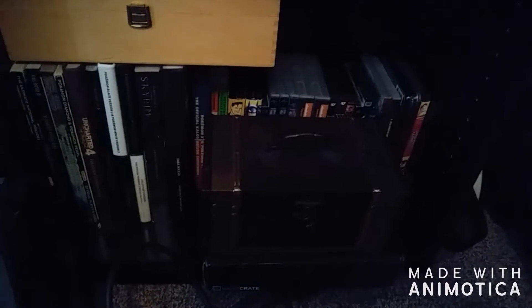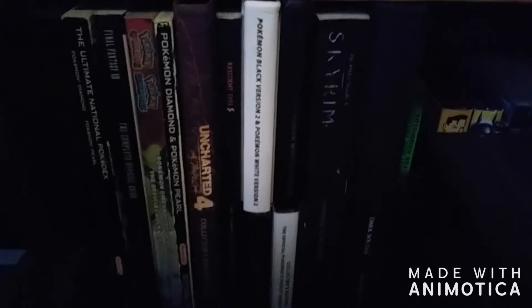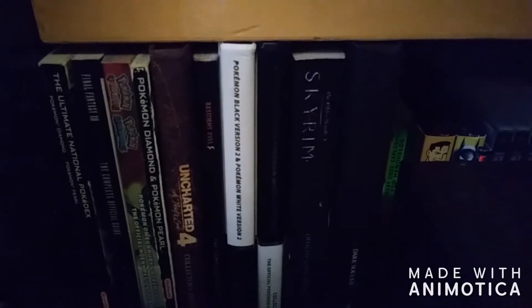On the very bottom shelf we also have my strategy guide area. I do have quite a few of these — I picked them up mostly for Pokemon, or at least I did back in the day. But I don't pick these up as often right now just because some of the more recent ones can actually get kind of pricey. I do have a couple of them though, along with a couple of boxes where I keep some miscellaneous stuff.